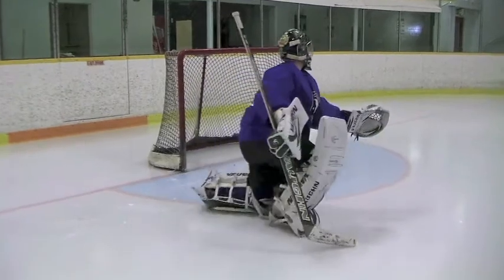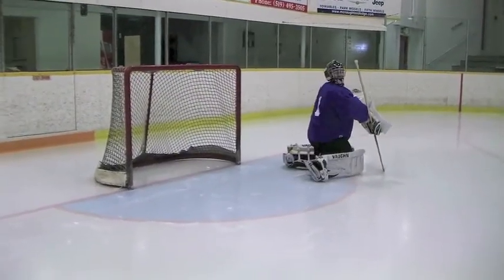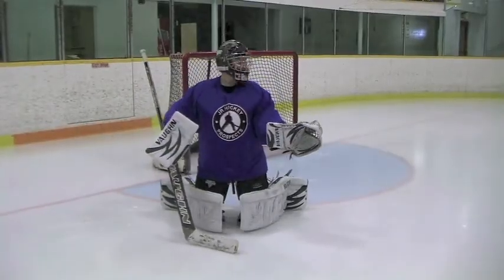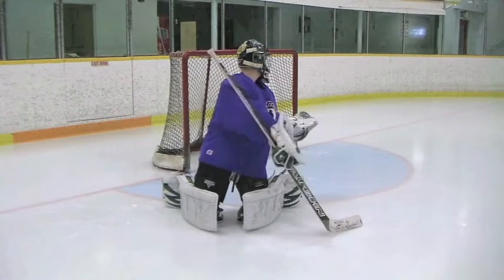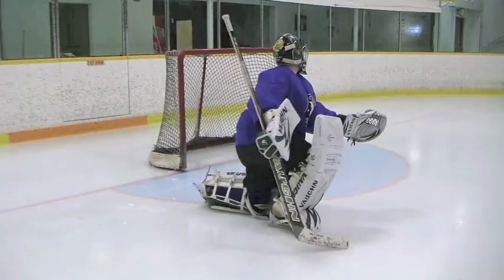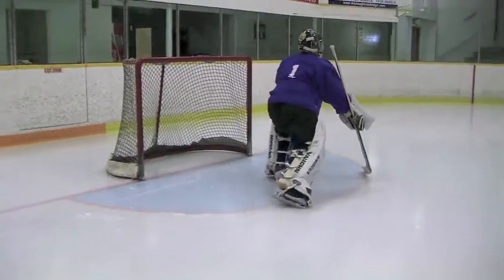Today I want to talk about robotic recoveries. Goalies today are being taught to recover by using backside recoveries. The problem, however, is that they're being taught to look and then you pivot, your arms move, your leg plants. I see a lot of goalies very jerky and very robotic in this movement. This needs to be smooth and seamless — it needs to be almost simultaneous.